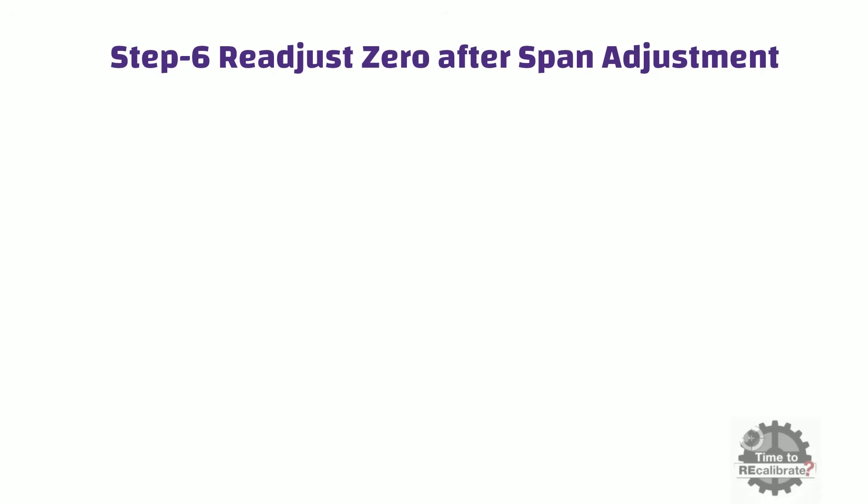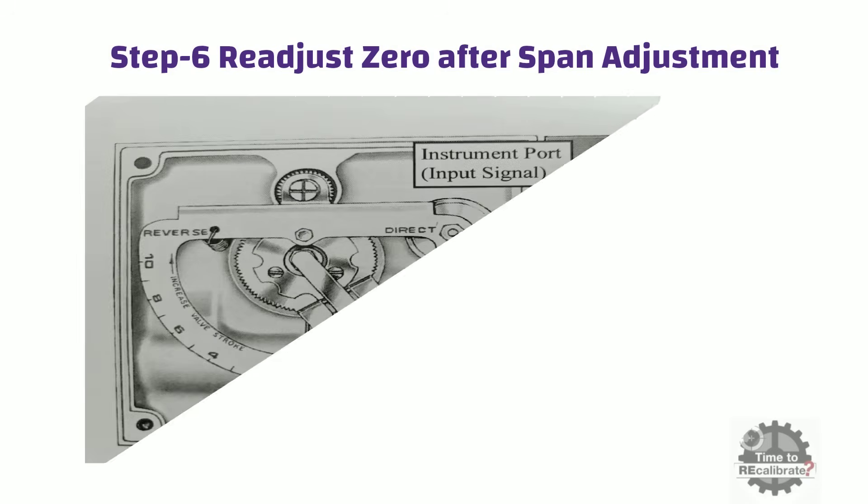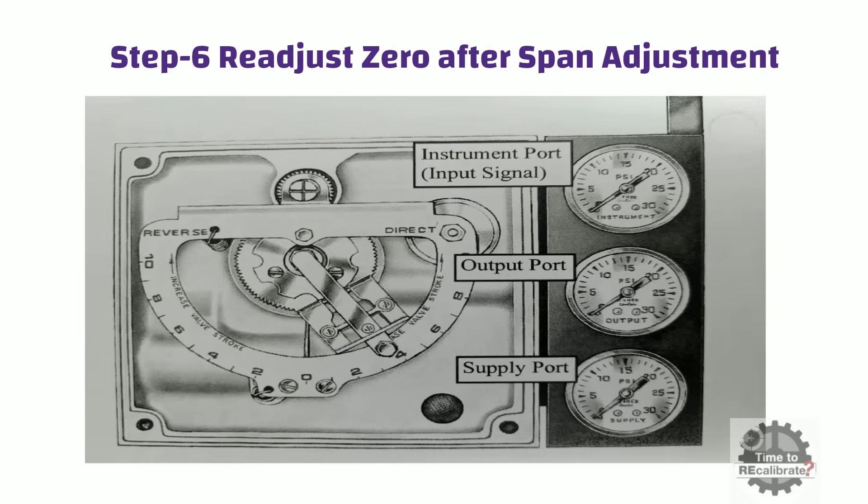Every time you move the flapper assembly, you need to reset the zero adjustment. In order to readjust zero, increase the input pressure to 3 lb per square inch and adjust the output pressure to 0 lb per square inch by rotating the nozzle. After zero adjustment, check the span again.